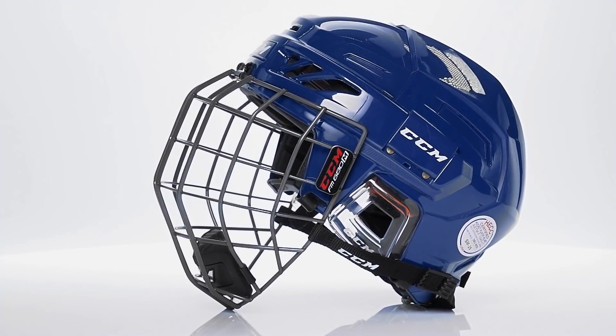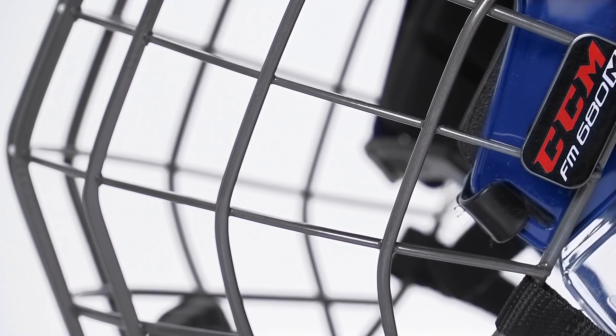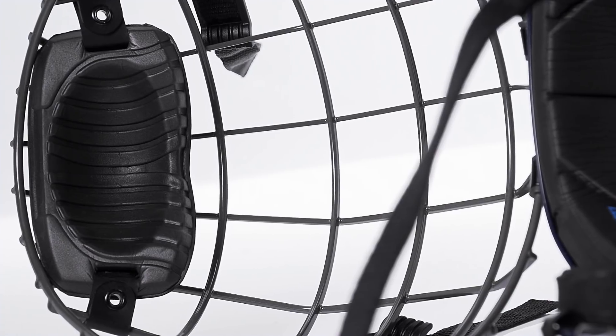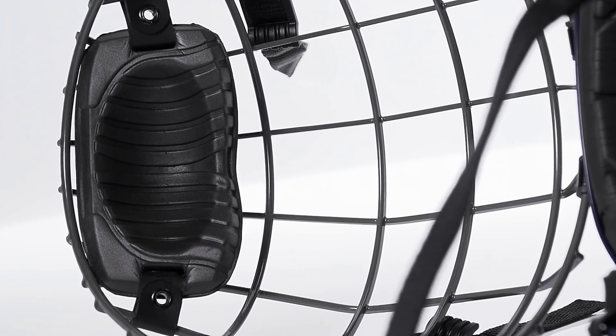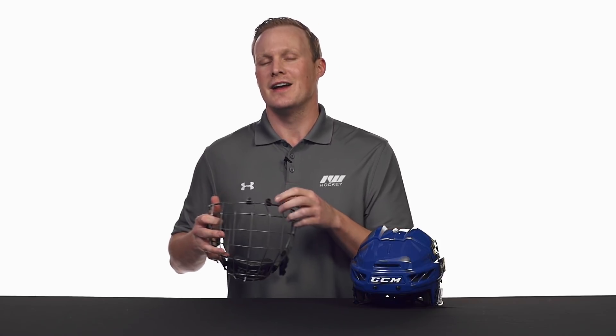As far as the cage combo goes, it's going to come with the FM 680 cage — a classic, traditional but sweet-looking cage. It has thin carbon steel wires, so it gives you better on-ice visibility. It has a floating multi-density chin cup that is very comfortable and helps to wick away moisture from your chin. The other cool and unique thing about these 680 cages is the impact absorption hardware — both the top clips as well as the J clips that come already installed on the cage combo — they have a material in between that helps to absorb some of the impact energy, so a little bit of a shock-absorbing type of hardware.